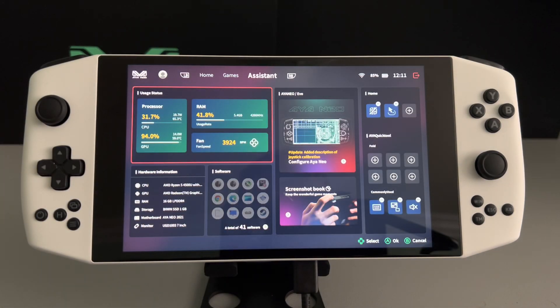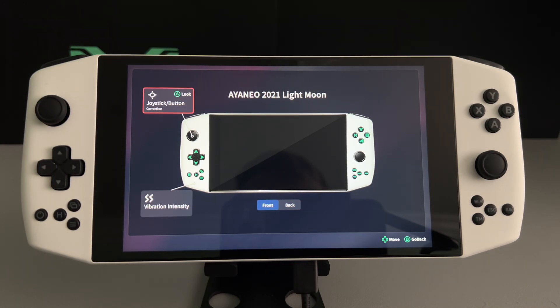Another cool thing you can do is, if you go in here, you can actually recalibrate your joystick. I don't know if you ever noticed, but if you do have the device, sometimes when you're moving the left joystick to the left it goes fast like normal, and then when you try to move it to the right it moves a lot slower. It's really annoying when that happens.